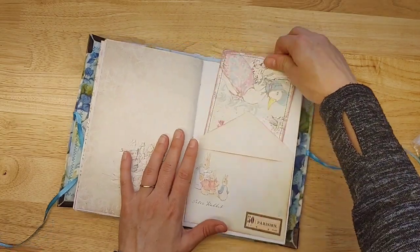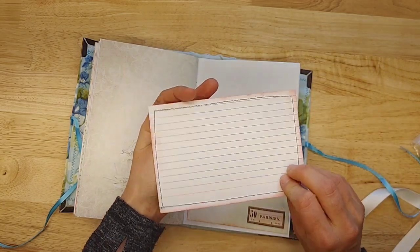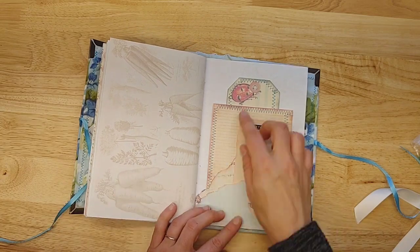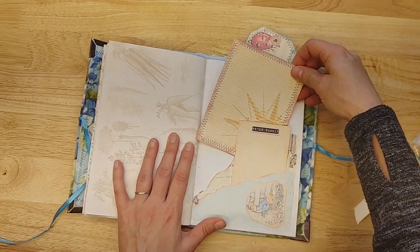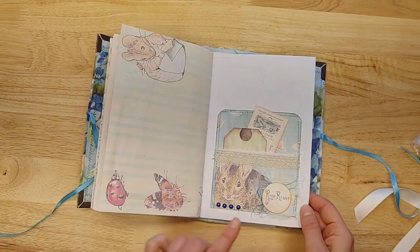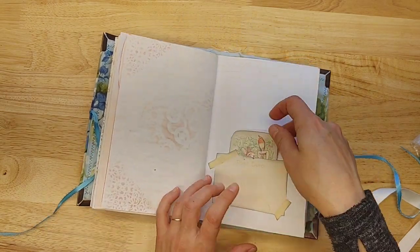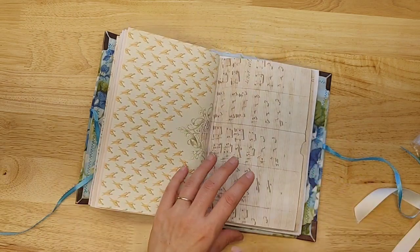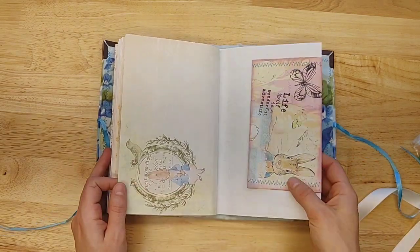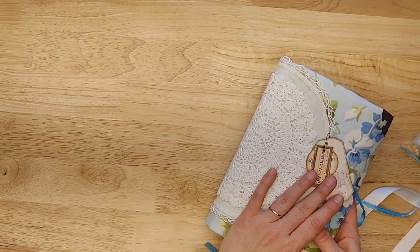There's a belly band, and this is stitched and collaged — it's on an index card. There's a little cluster that says Peter Rabbit. Definitely check out the kit — Victoria Designs on Etsy. This is fabric, really pretty. That's Mr. McGregor's Garden.